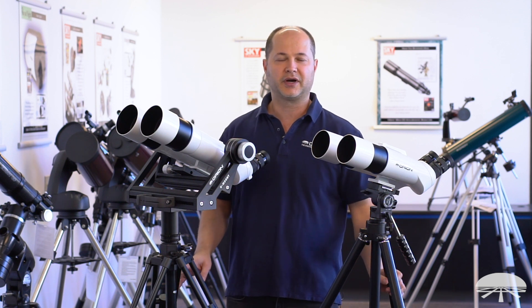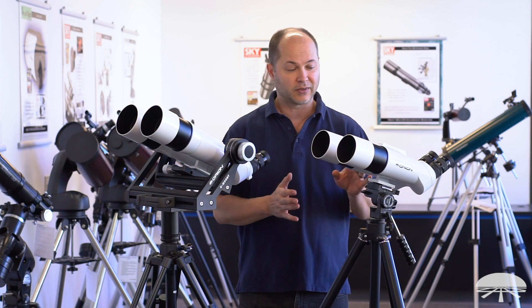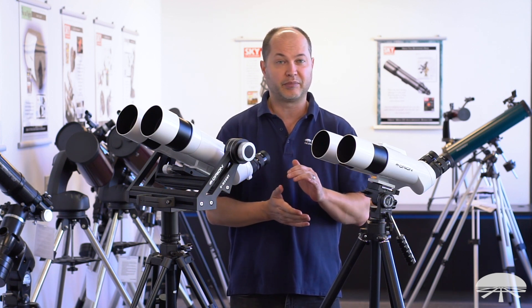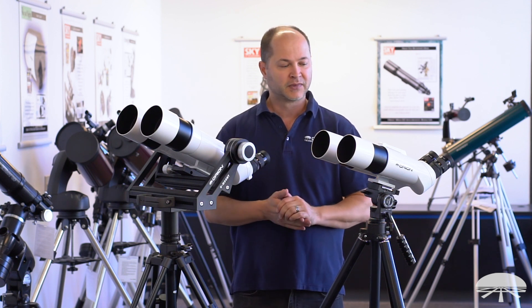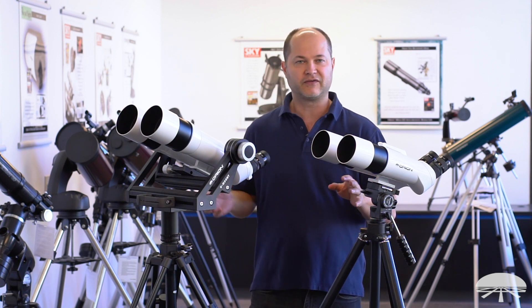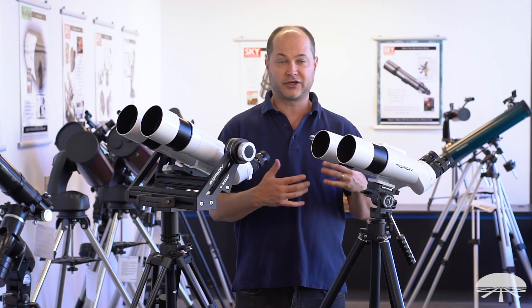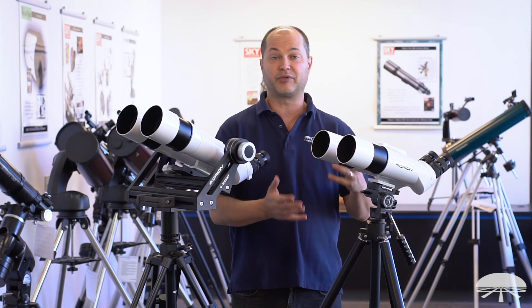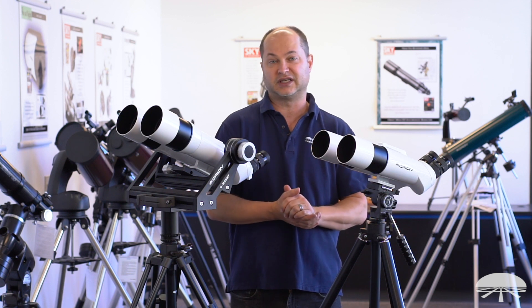Hello, I'm Ken with Orion Telescopes and Binoculars, and I wanted to tell you about two of our new binocular telescopes. We've had the 100 millimeter 45-degree angle BT binocular telescope for quite a while, and it's been very successful and popular. So we've come out with two smaller versions, the Baby Brothers, that are lighter weight, easier to transport, fit better on smaller tripods — a little bit more general purpose for daytime viewing, or when you're going out camping.